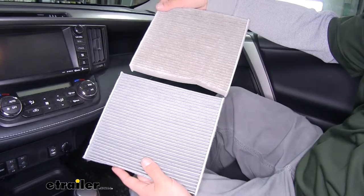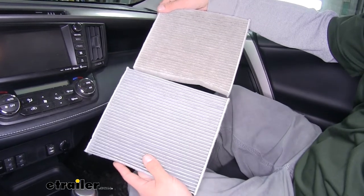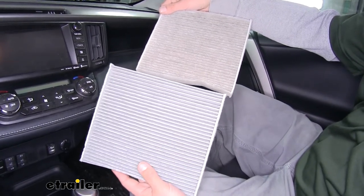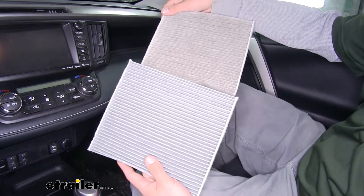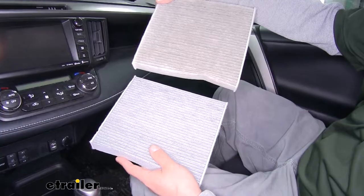The real big difference between the one we pulled out and the one we're going to put in is that the new one is actually a charcoal filter. It's going to do a lot better with filtering out odors, whether it's smoke or exhaust fumes, than the standard white media filter.